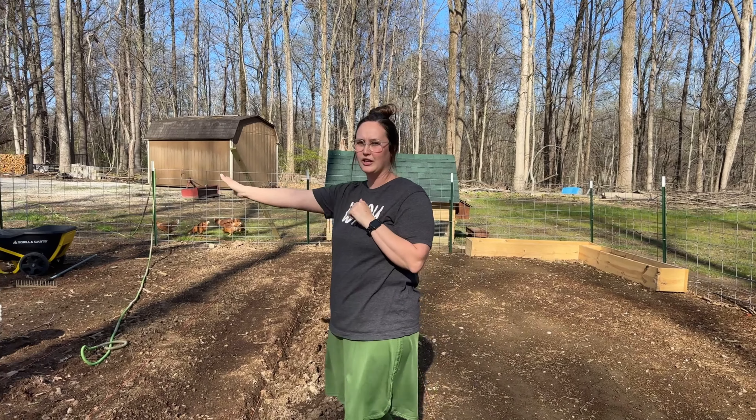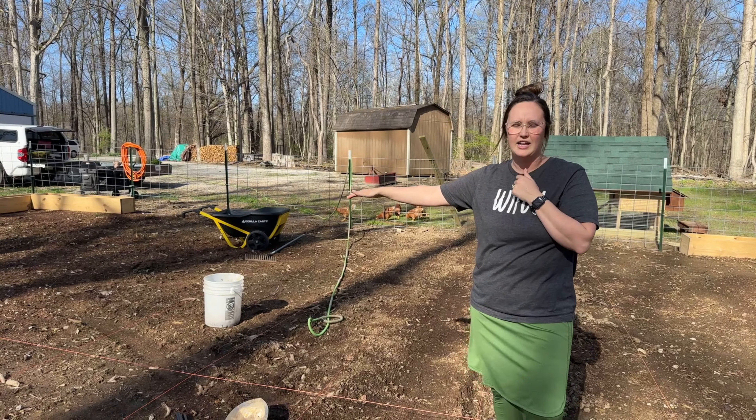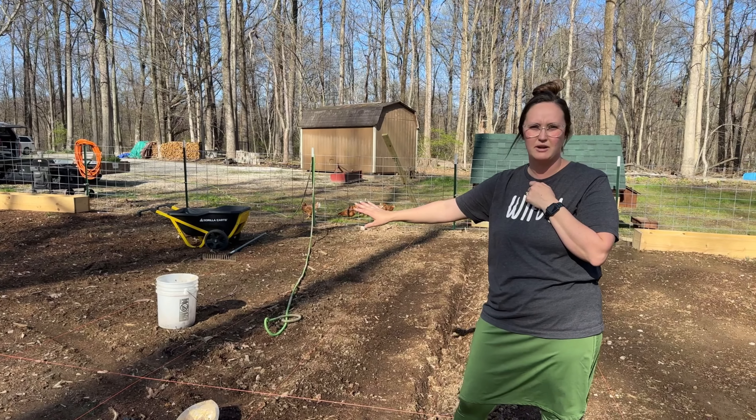We're going to do multiple rows of potatoes, and then we'll go ahead and do our Brussels sprouts. I don't think anything else is going to go on this side right now.